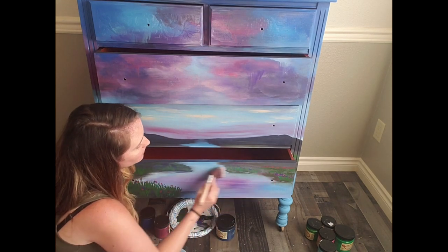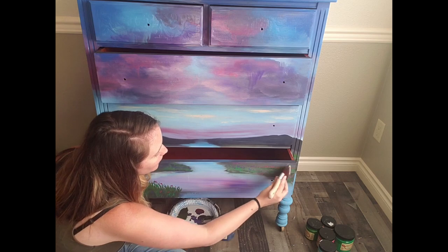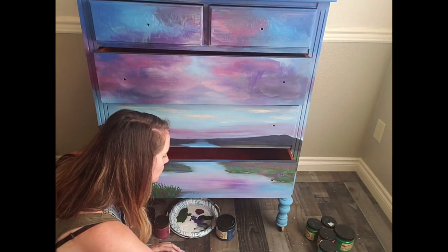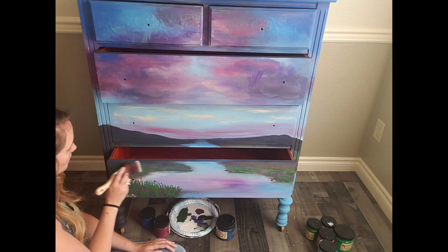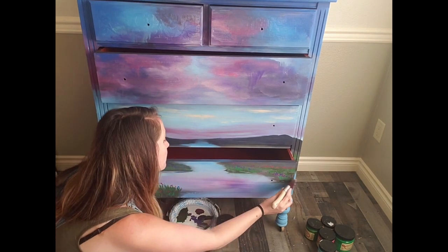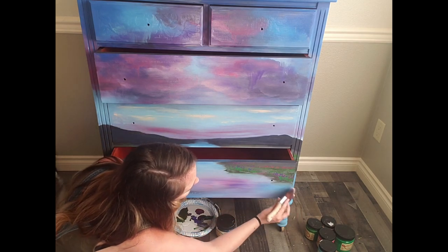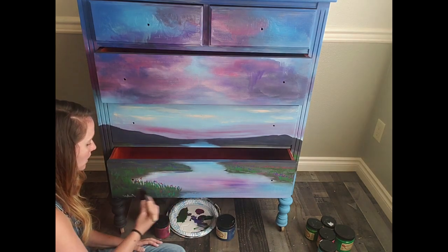Sealing is also one of my favorite parts because it just gives it that finished look. Dixie Belle dries pretty much the same color as what you're going to see, so there's not a huge difference when you seal it, but it just makes it all finished and smooth. That's actually one of the things I like about Dixie Belle — the color stays the same as the end result.